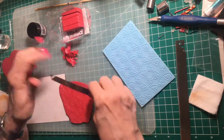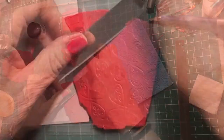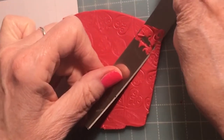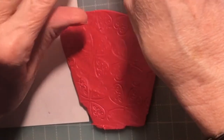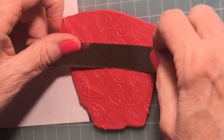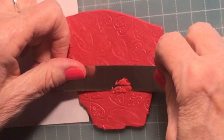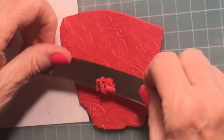I'm almost there, getting a little bit of mica. Ordinarily I would fast forward through something that takes this long, but I think it's important to see how you take care with shaving your texture off in the mica shift process.